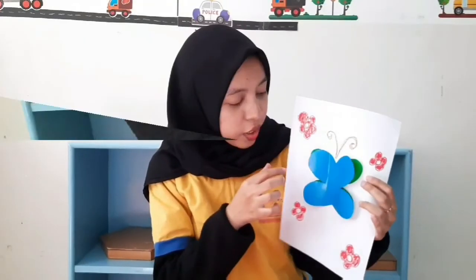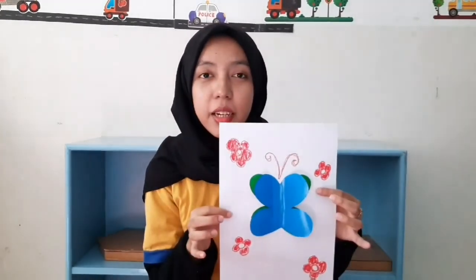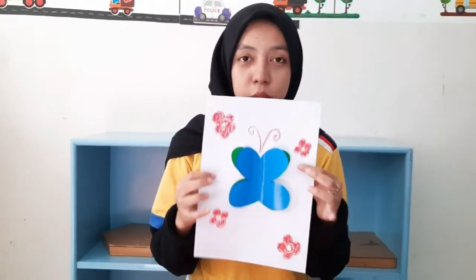Like a tree or details inside the butterfly, and it will be wonderful. Thank you for watching, and see you.